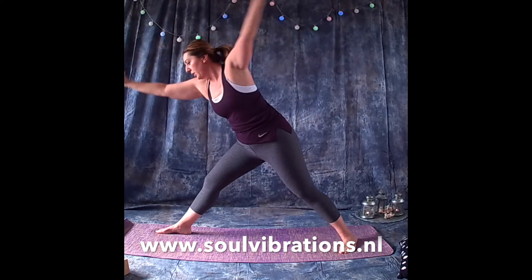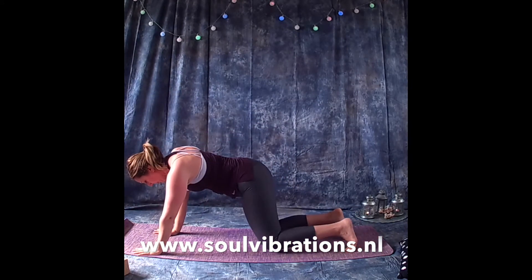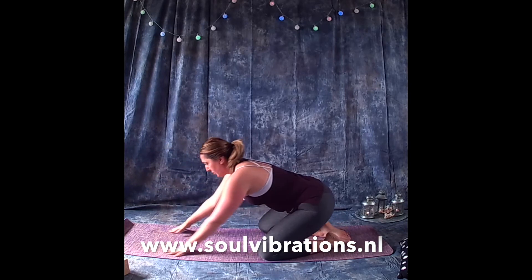Bring the arms back, bend the right knee, drop the left hand down reaching the right arm up. Then rotate both hands down towards the floor, step the right foot back to meet the left, come onto your knees, and come into a child's pose.